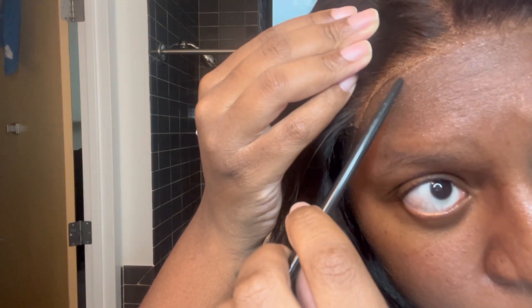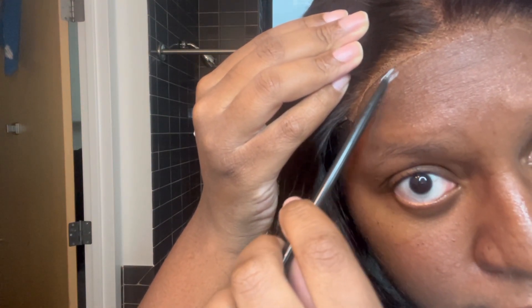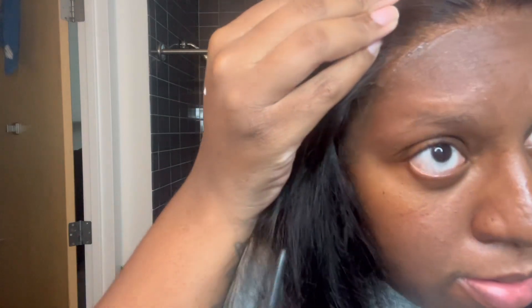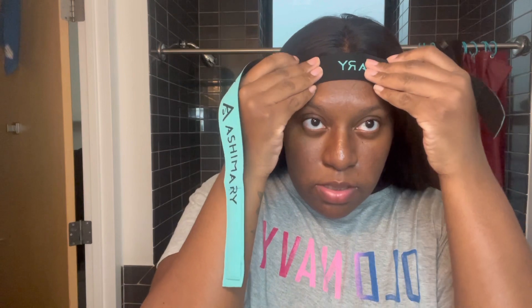I've got to add glue here and glue here — a little bit, not a lot. Then I'm just going to go underneath, just like that. Then I'm going to use what Ashy Mary gave me and put that on here.